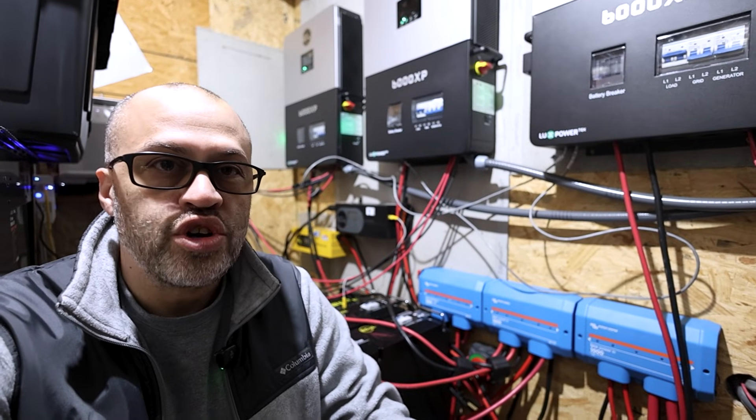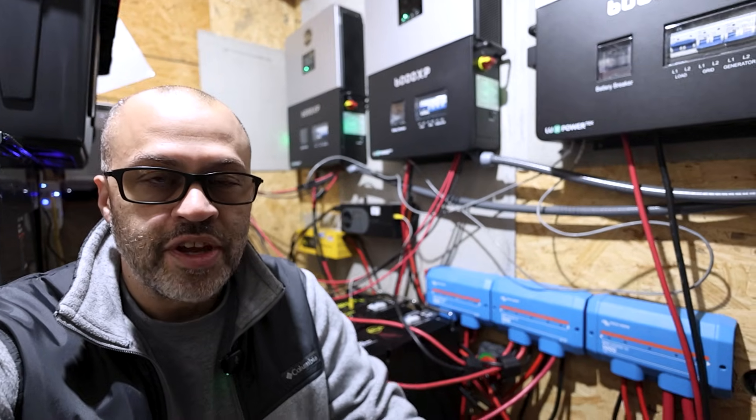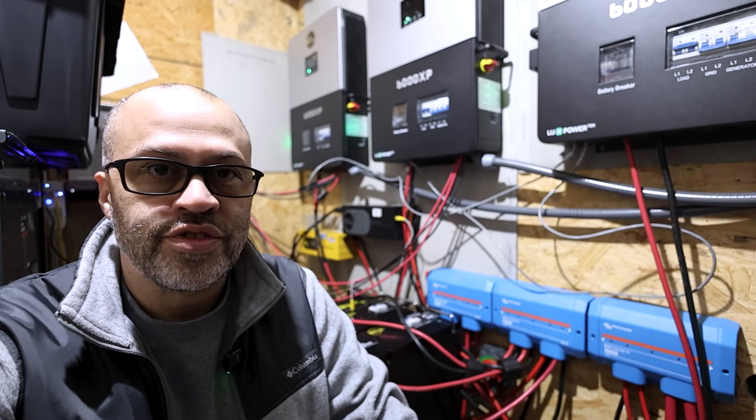Can you use the EG4 ChargeVerter GC with grid power — plug that thing up to grid power to charge your batteries back up in your system?